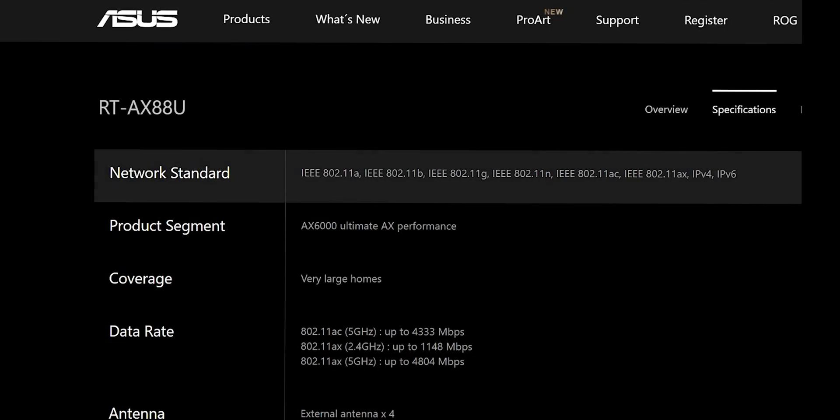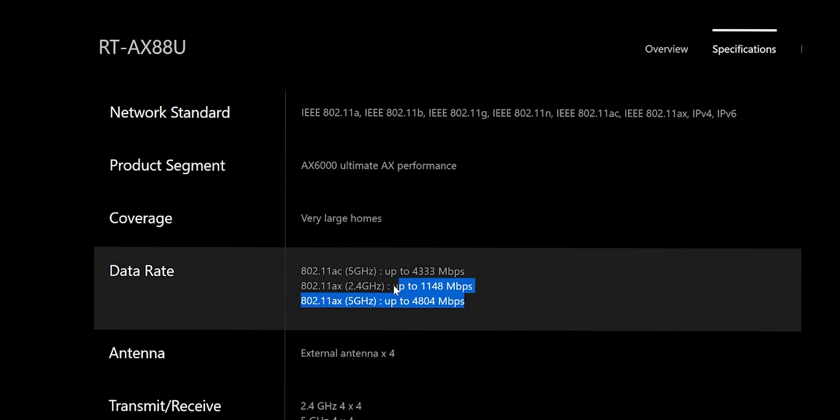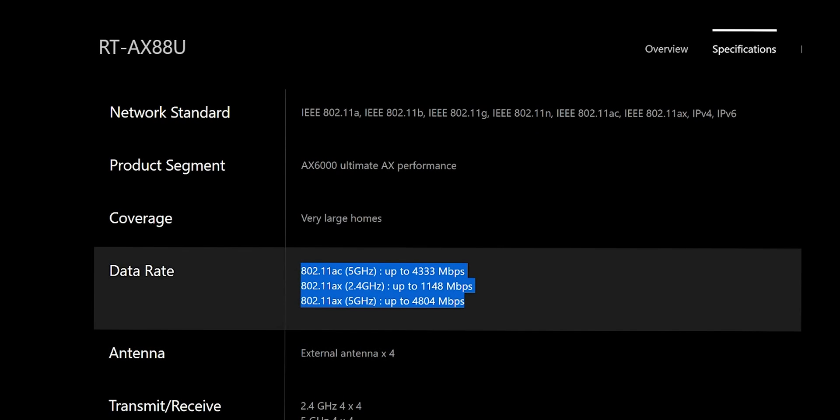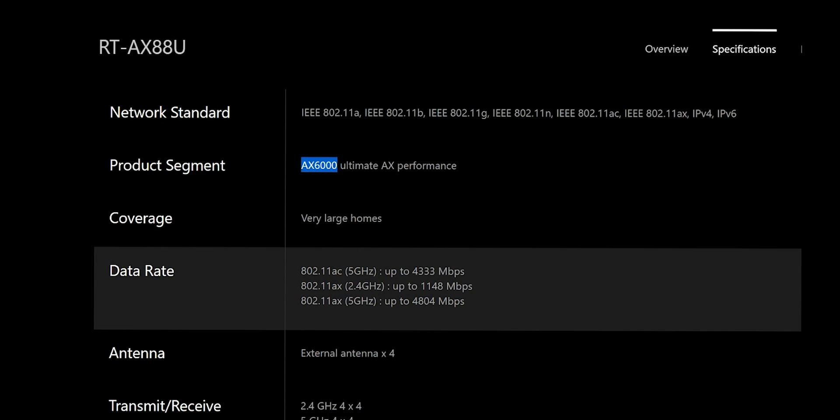This unit connects with pretty much any network standards and does have AX performance. This is where the interest lies. What is the total amount of speed coming in? We call this an AX6000 because it's sold as a 6000 megabits per second router — but the reality is that's if you add up all the bands, adding the 2.4 gigahertz to the five gigahertz.